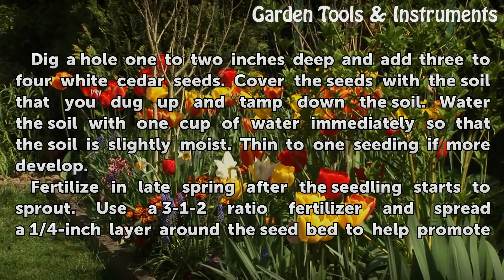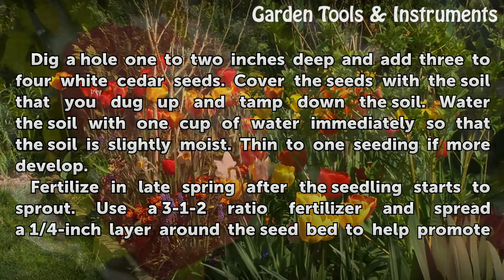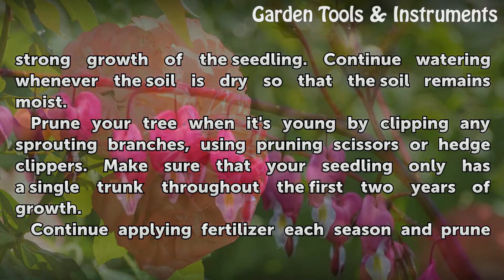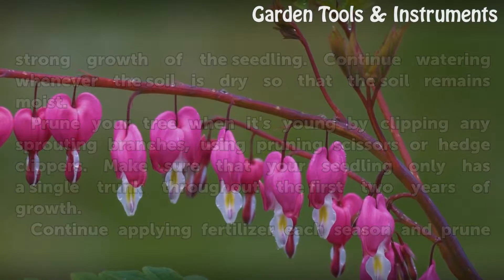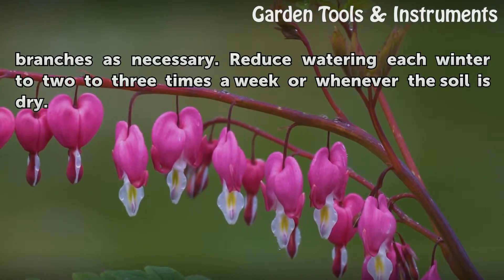Fertilize in late spring after the seedling starts to sprout. Use a 3-1-2 ratio fertilizer and spread a ¼ inch layer around the seed bed to help promote strong growth of the seedling. Continue watering whenever the soil is dry so that the soil remains moist. Prune your tree when it's young by clipping any sprouting branches using pruning scissors or hedge clippers. Make sure that your seedling only has a single trunk throughout the first two years of growth. Continue applying fertilizer each season and prune branches as necessary. Reduce watering each winter to 2 to 3 times a week or whenever the soil is dry.